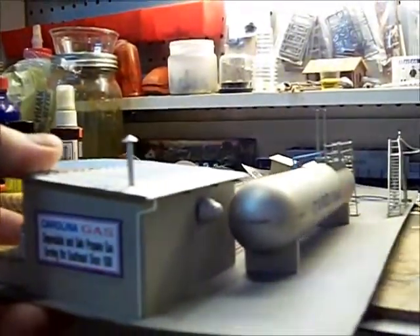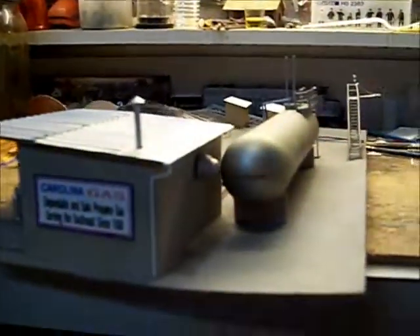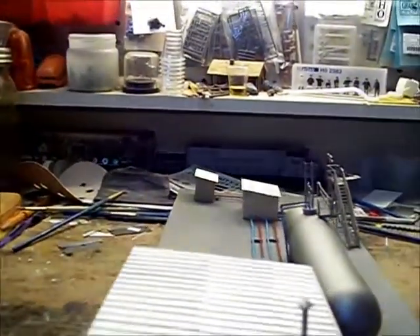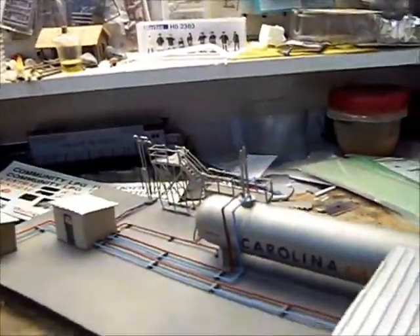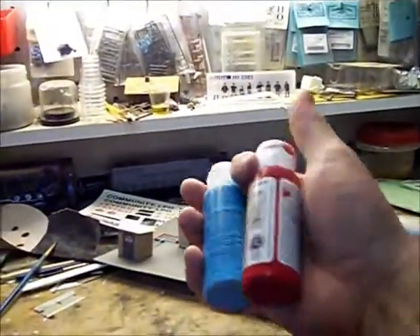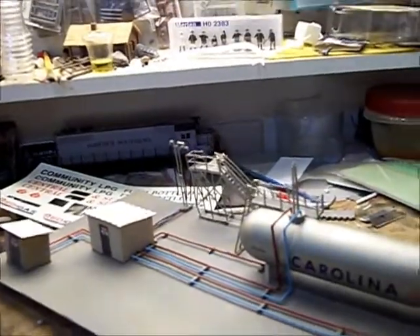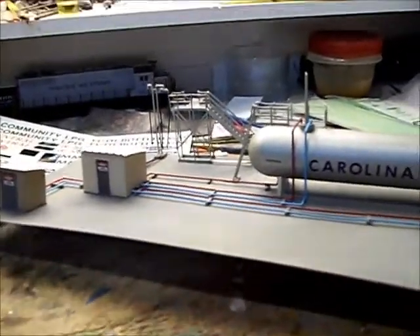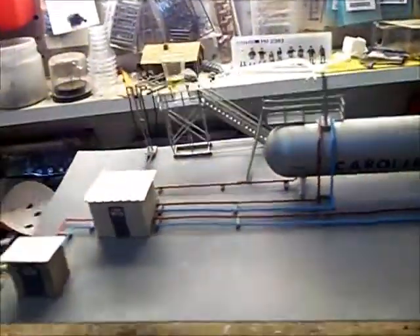The tank is very close to the building right now, but once it spreads out it'll pull away a little bit more. Also got an exhaust fan there. I also did all the air lines — I didn't really spend a whole lot of money on that, so I used some craft paints and then dull-coated the lines.